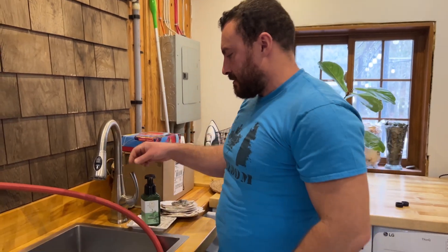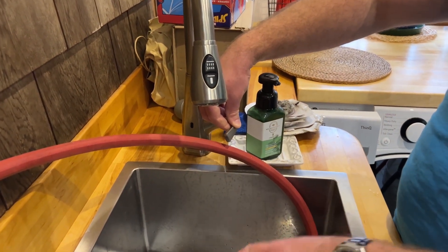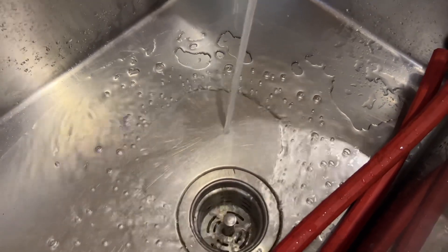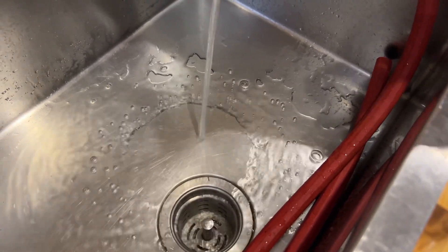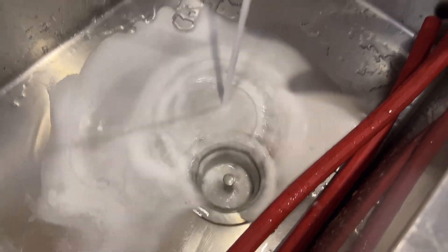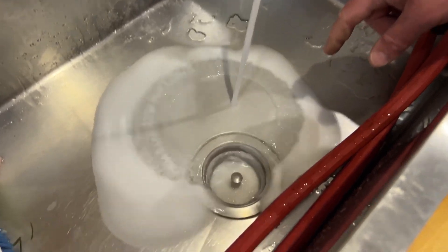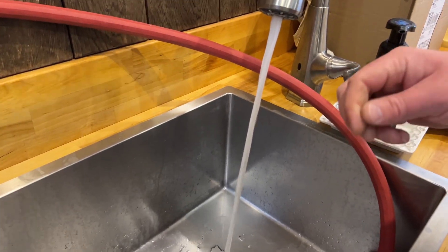We need to purge the vinegar from the heater, and we're going to do that at the laundry sink since it's the closest. I'll turn this on — you'll see regular water first, then the liquid will get foamy and white in the bottom of the sink, which means it's vinegar, and then it'll turn clear again when it's water. You always want to do this before switching the water heater back on to purge any air bubbles as well. And there's the vinegar — you can see it's foaming. It's really foaming, getting all that old vinegar out, and now it's mostly water with the vinegar smell fading.